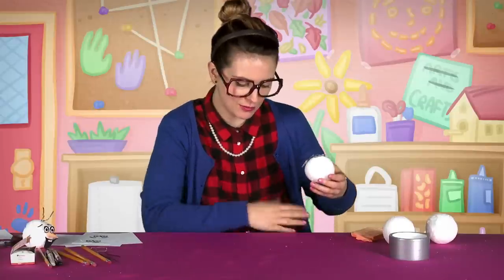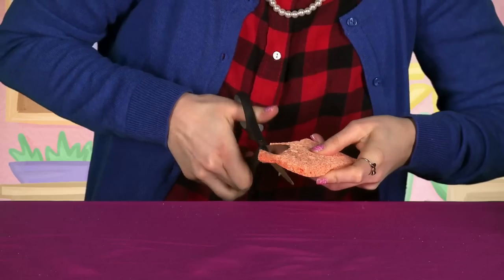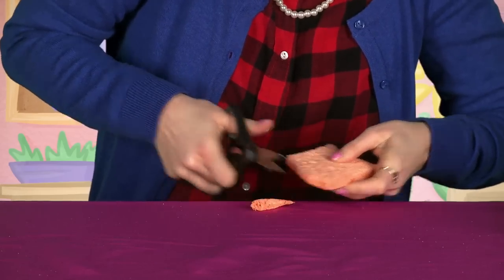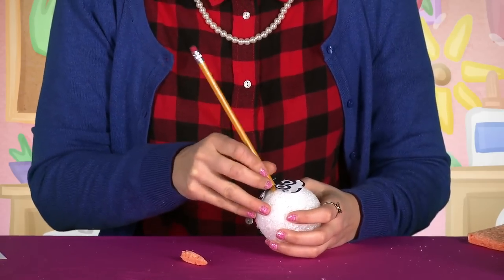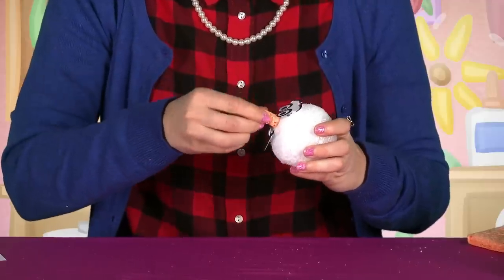So what's Olaf missing now? Got this orange sponge here — cut a little piece of it like this, and just use a pencil to make a little hole to get the nose started. Olaf is looking pretty good!